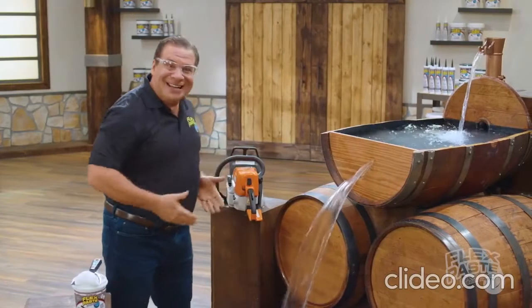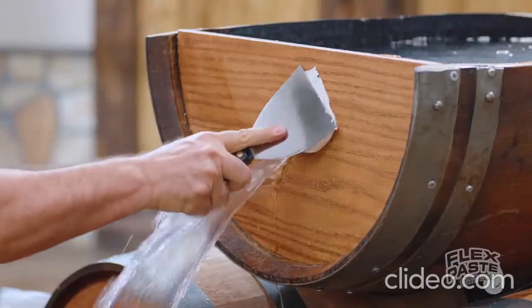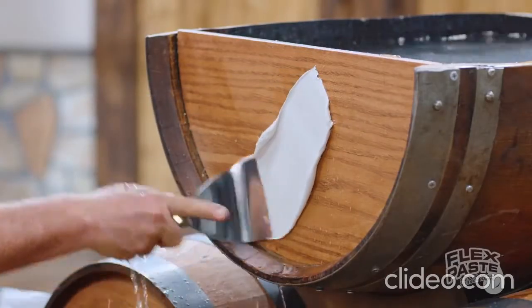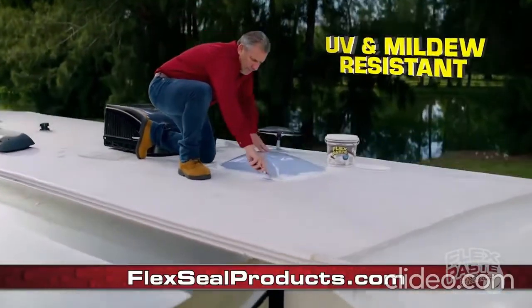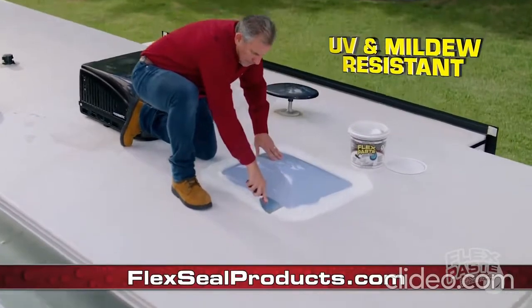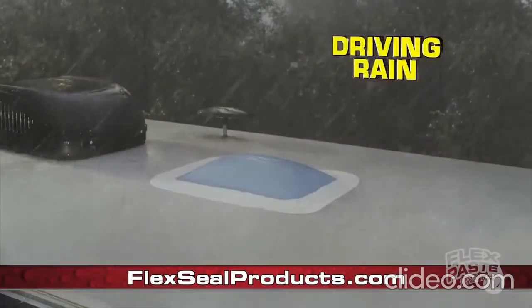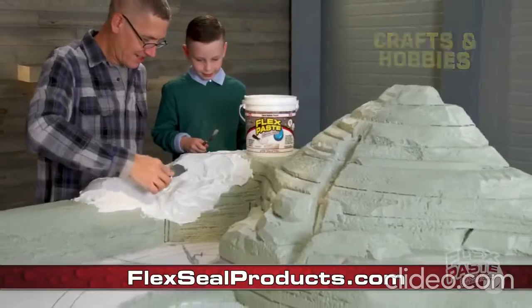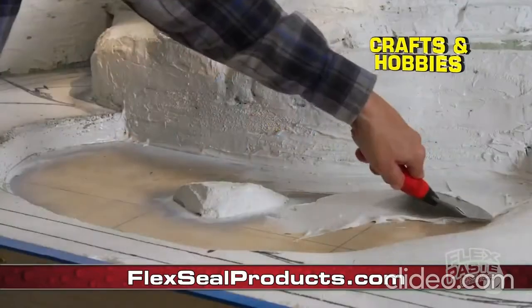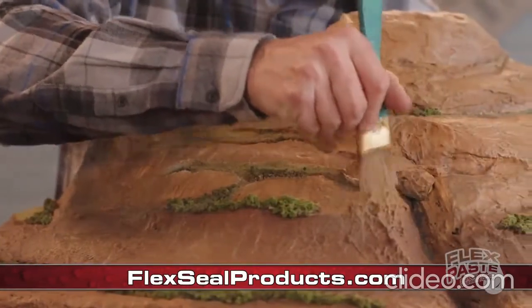Now that's a lot of damage, but with Flex Paste you can create a watertight seal. Flex Paste's rubberized coating is UV, chemical and mildew resistant — in extreme heat, driving rain or freezing cold, Flex Paste keeps its hold. Flex Paste is perfect for projects, crafts and hobbies. Shape it, mold it or paint it any color.